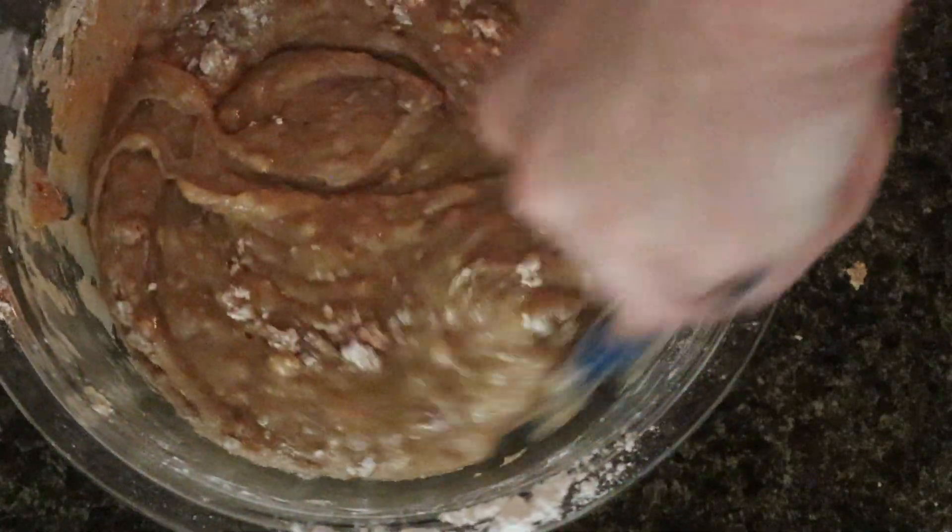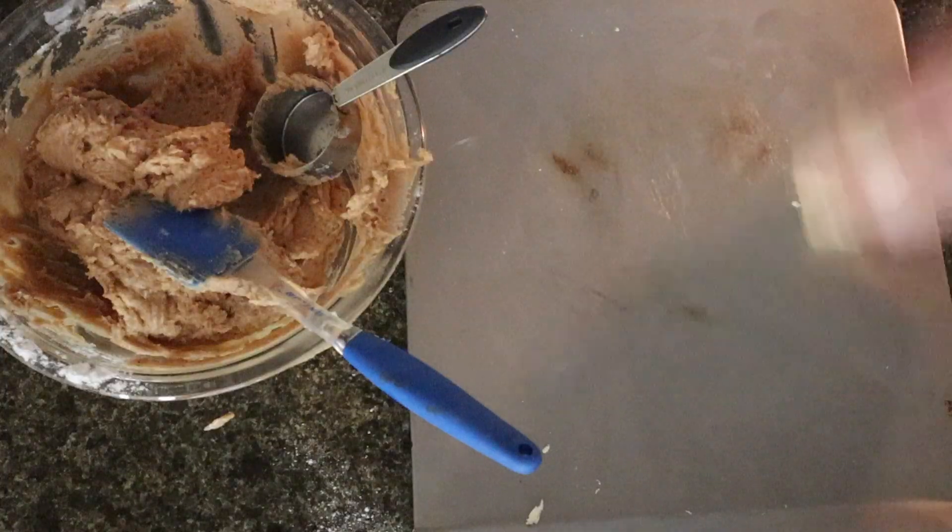Combine the wet and dry ingredients. Do not over mix this because we do not want to develop gluten with the flour.